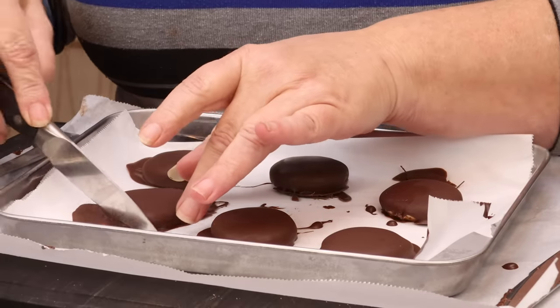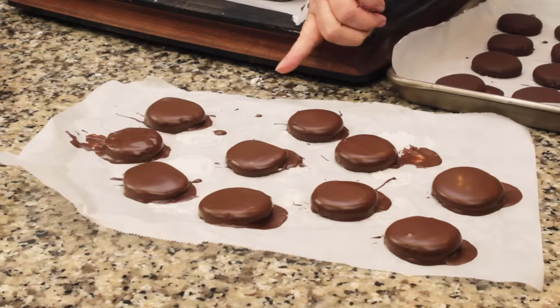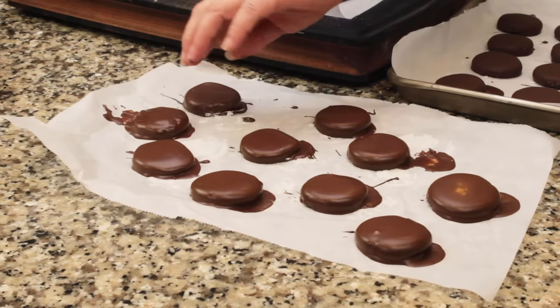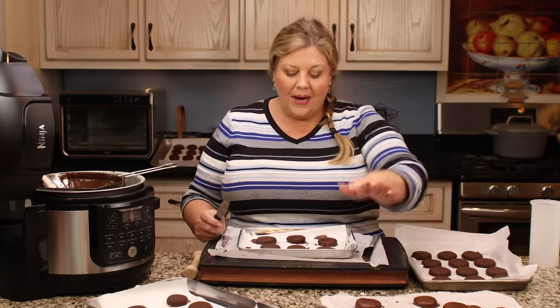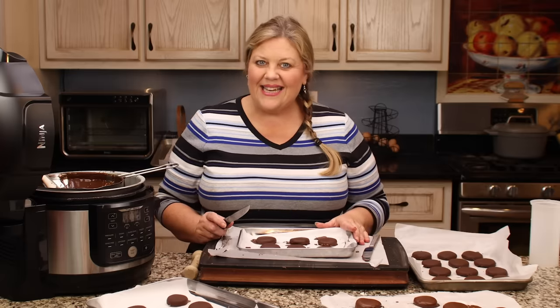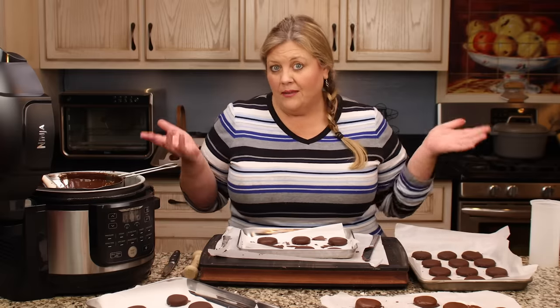I left some out to show you what happens if you don't refrigerate or freeze them right after dipping — they're a little bit harder to get off the parchment and still a little tacky. You can let them set up on the counter, just leave them alone for several hours. But I prefer to pop them in the freezer or refrigerator to set, then clean them up, and let them sit out before I wrap them up. I like to store them in the freezer — every time I want one I just grab it right out of the freezer, you don't even have to let it thaw.